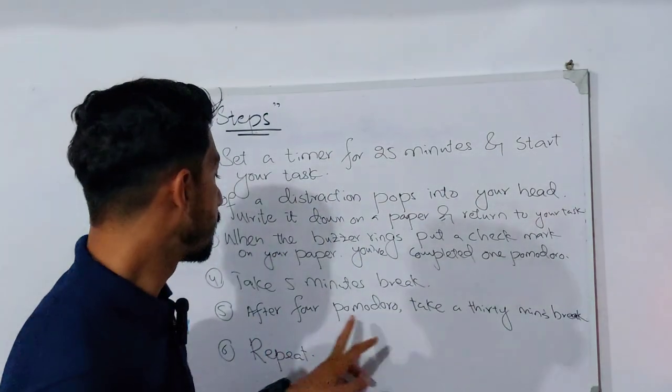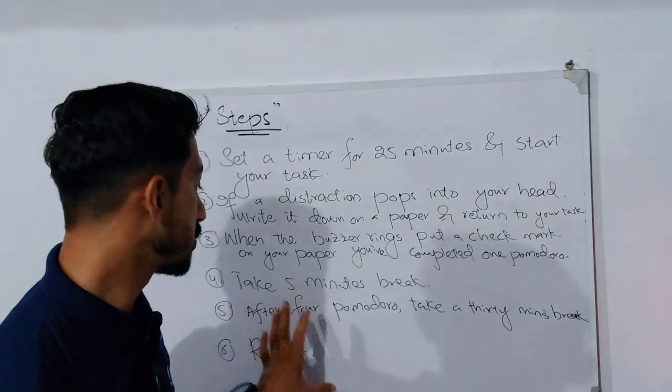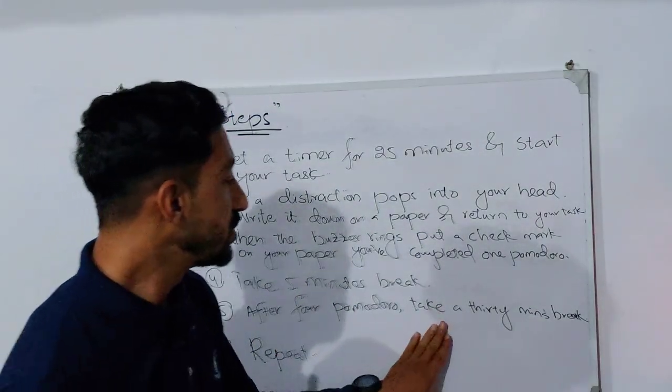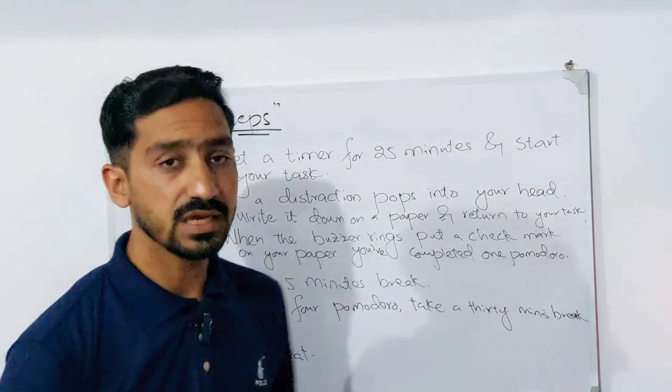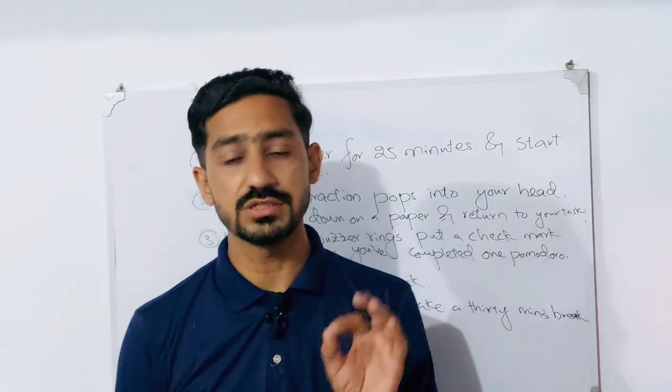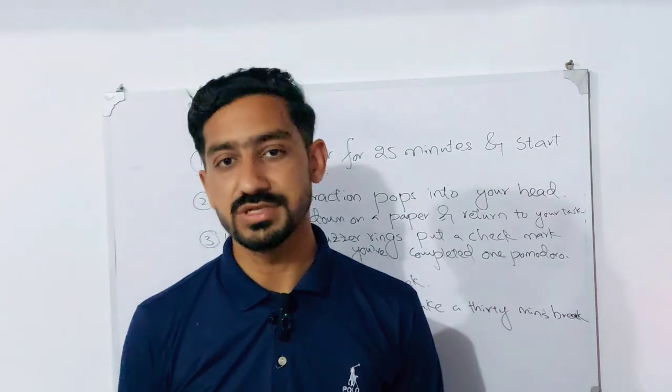Then, after 4 Pomodoros are complete, take a 30-minute break. So you will have had 100 minutes of focused study or work, and then a 30-minute break.